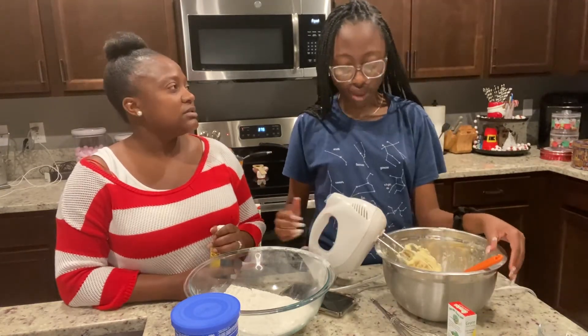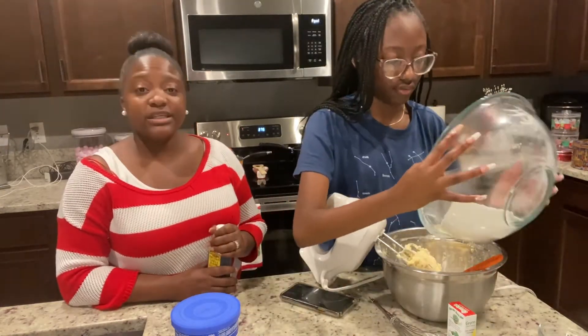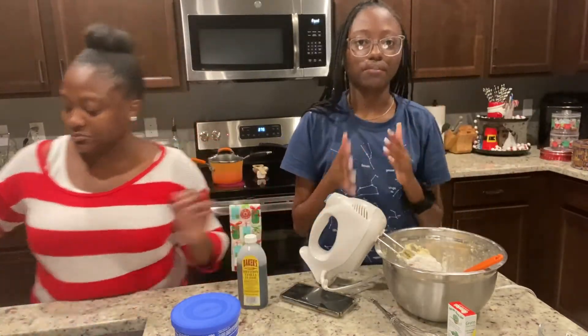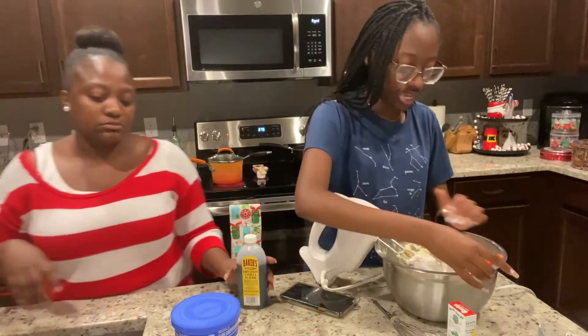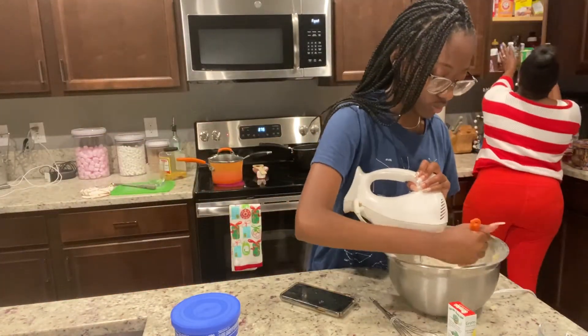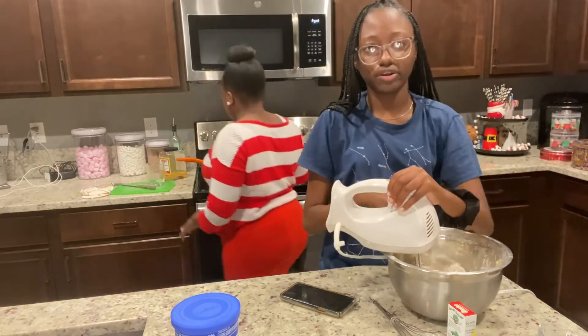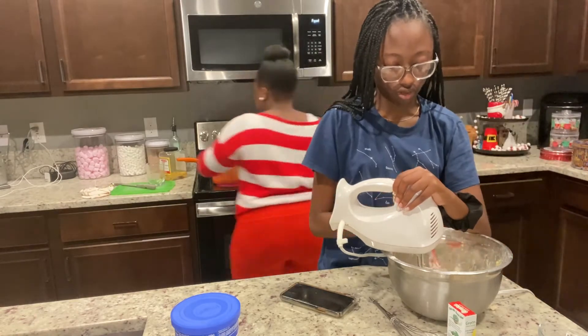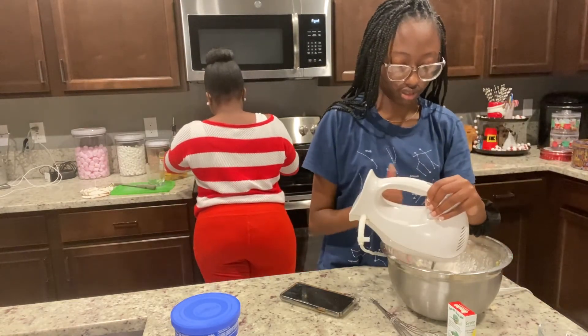We are in the kitchen, doing some things right and some things we're making a mistake on. The ingredients we used are listed in the comments below. The cookies don't come out perfectly, but we are learning. Just watch and you'll see some of the things we learned on the way, so you don't have to make the same mistakes. Maybe you'll make your cookies even better than ours.